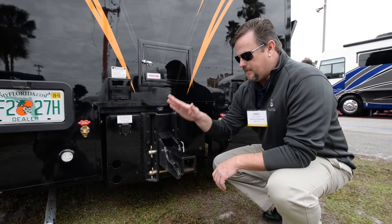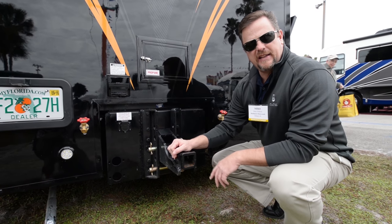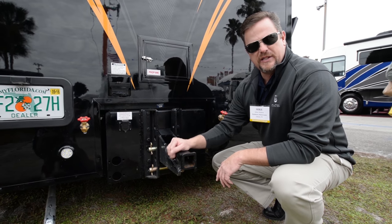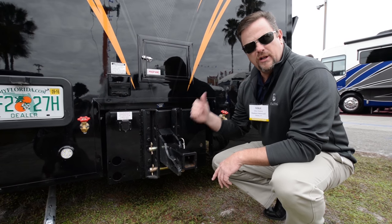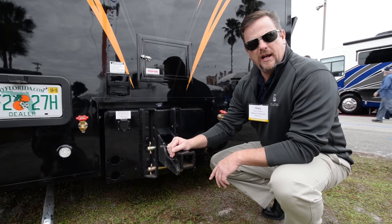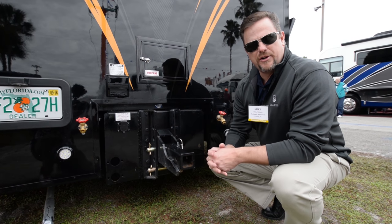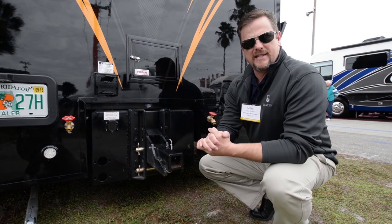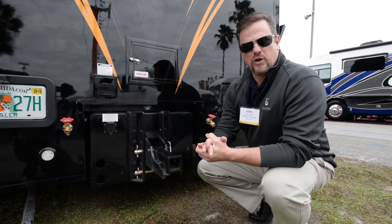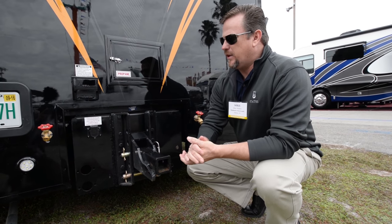Here at the rear of the coach, the Status comes standard with two hitches. This is the standard 15,000-pound draw-tight two-inch receiver that you can put anything in. It also comes with an adjustable two-and-five-sixteenths-inch 40,000-pound coupler that you can actually pull stackers up to 40,000 pounds. So very strong — we're utilizing that 600-horsepower plant in the front to pull 40,000 pounds in the back.